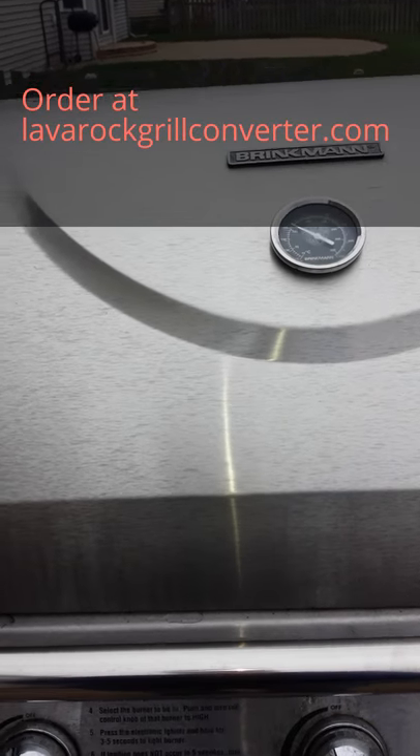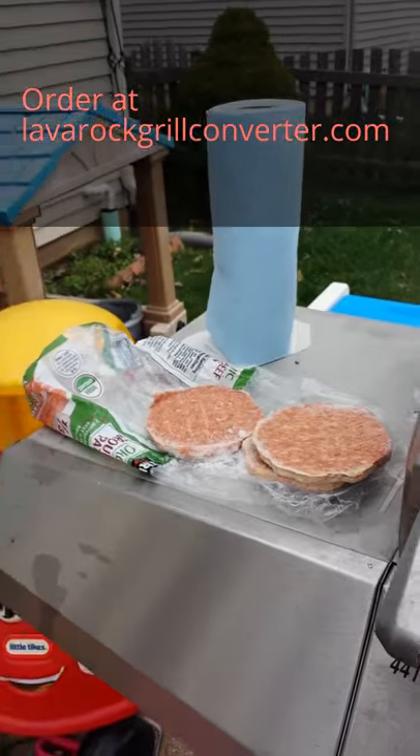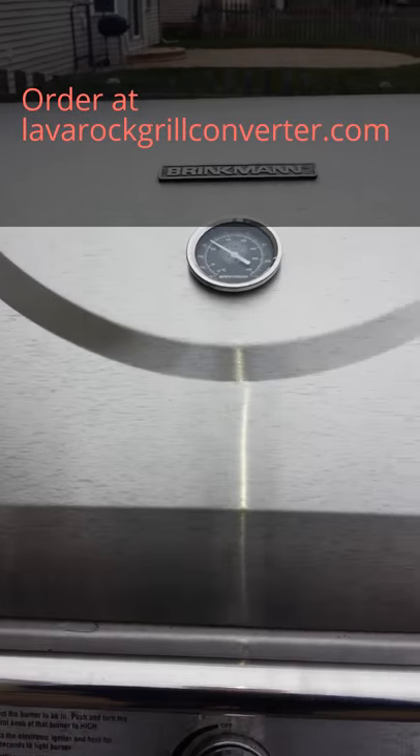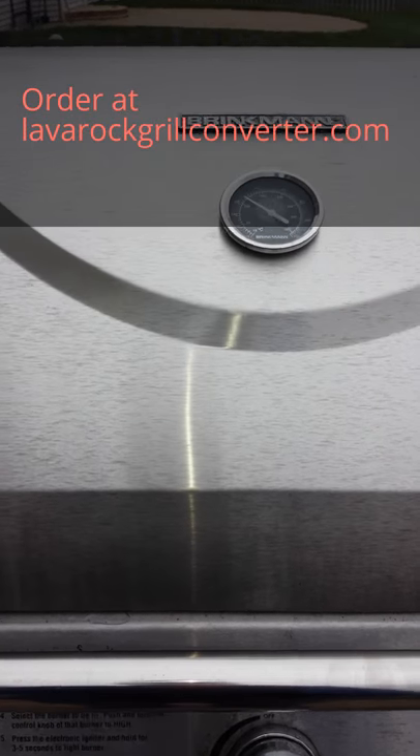Good morning, Lava Rock Grillers. It's finally winter again. It's taken a while here in Illinois, but it is cold as hell today, and I thought perfect time to bring out the grill with the Lava Rock Grill Converter.